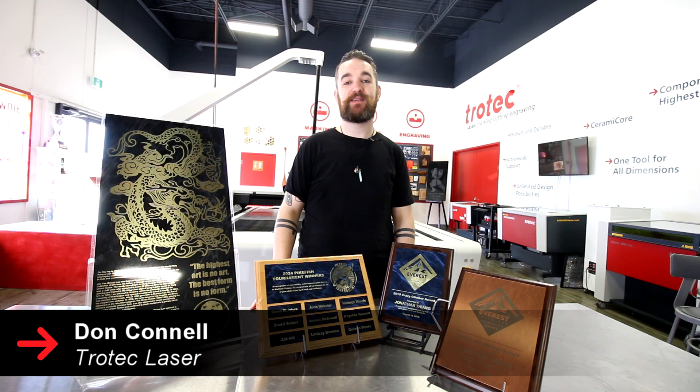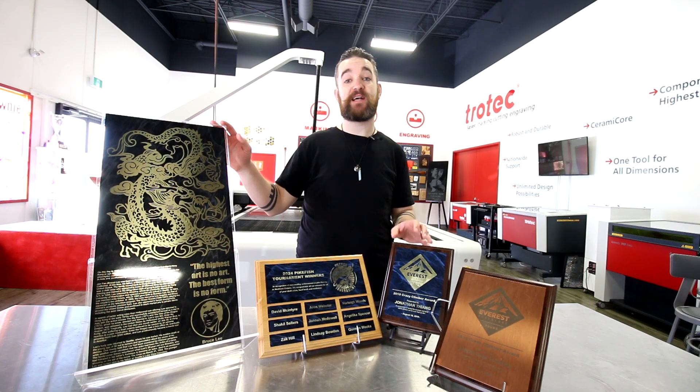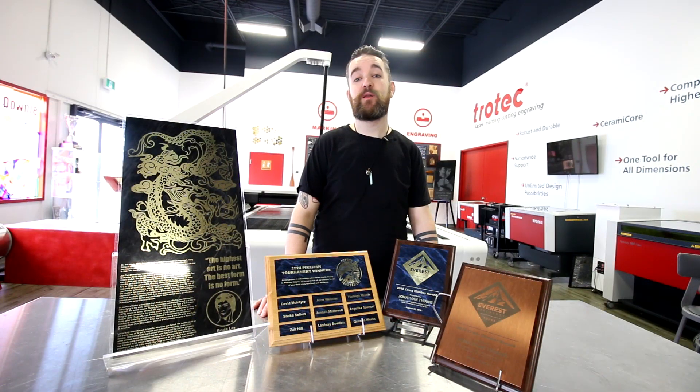What's happening friends, Don back here with Trotec Laser, welcome back to the flex zone. Today we wanted to take some time to look at our range of brass products that we have available.